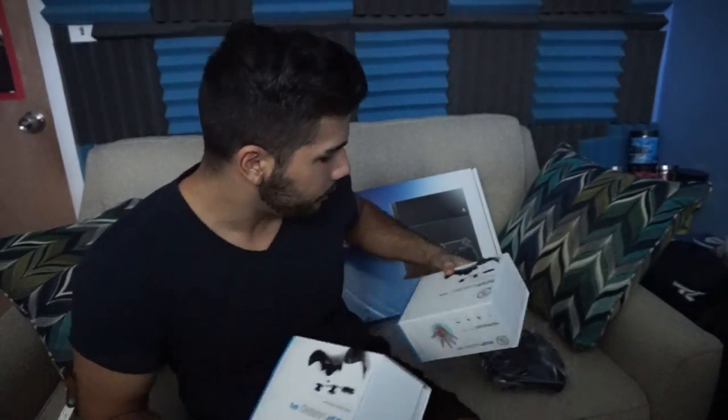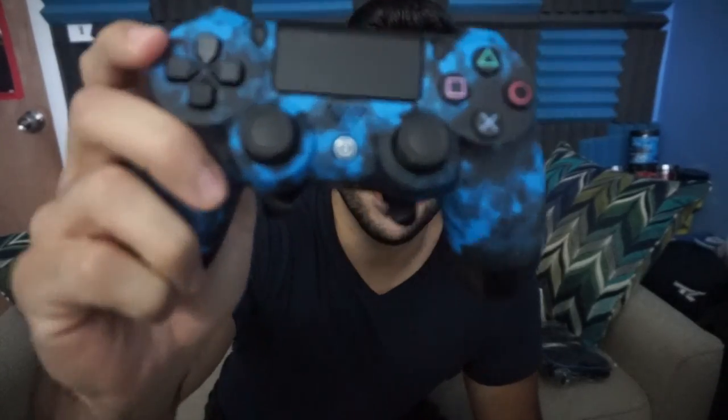So to start off, Scuff sent me a little blue case for my controller and a USB cable to plug it in, of course. Let's see what else we got in here. Then we got the two marvelous scuffs. Look at that — two scuffs.